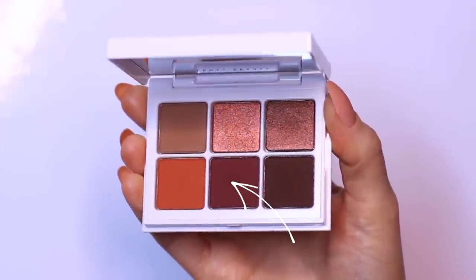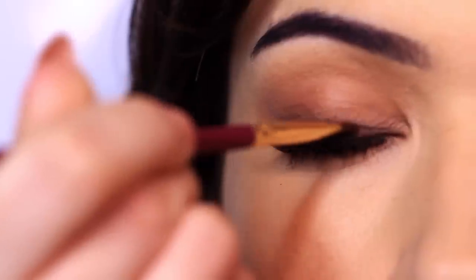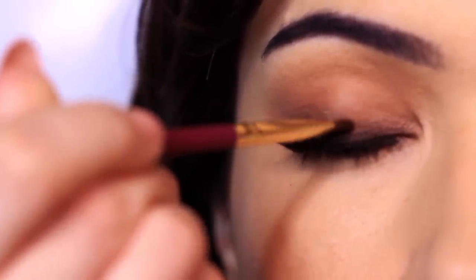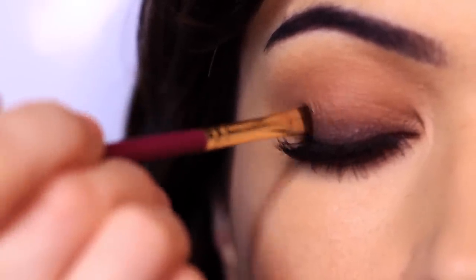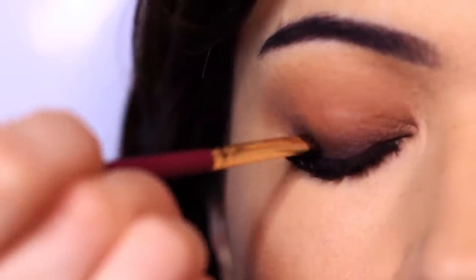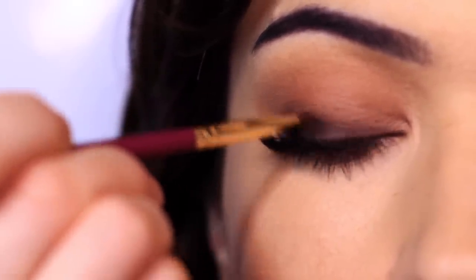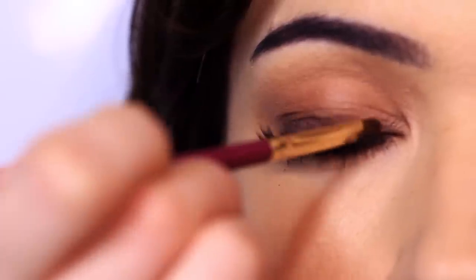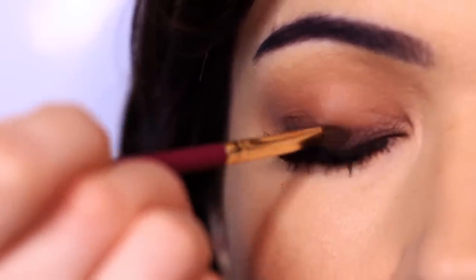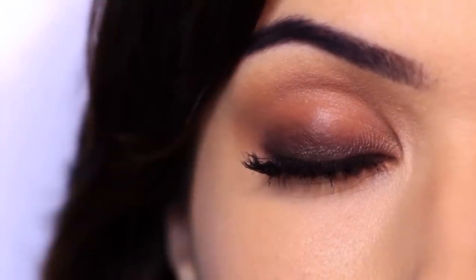Next, we're going to take this deep plum shade and apply this over our smoky line right at the lash line. One thing I absolutely love about deep plums is that they work with most eye colors. They will add just the most subtle difference to this smoky eye — you won't notice it, but your eyes are going to shine just that little bit more. Layering a little bit of plum over that deep color is definitely going to add more depth and bring out the eyes. Highly recommend having a shade like this in your makeup bag.